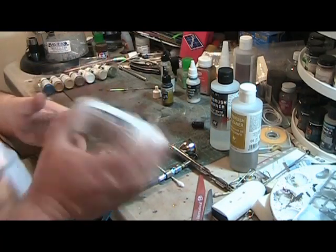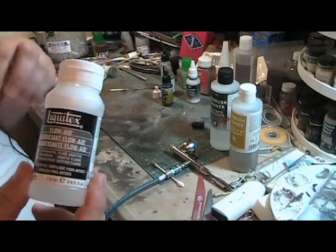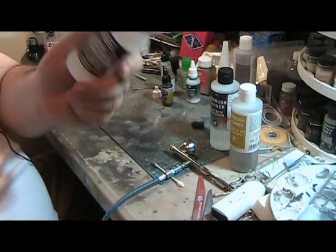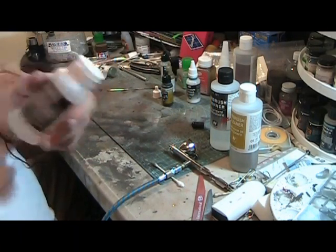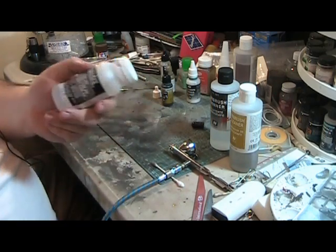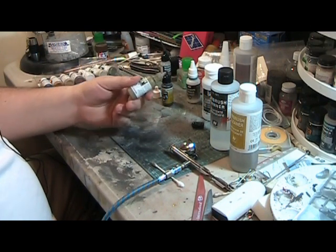There's another product — this is not a Vallejo product — that I use if I'm going to do a long spraying session: this flow aid from Liquitex. It can assist in the flow when using these paints, which especially the Vallejos have a tendency to dry very quickly. It's readily available at art stores or online. It smells a lot like dishwasher soap, but it definitely breaks the surface tension to make the paint flow and come out of your brush a little easier.